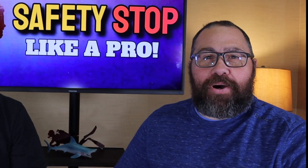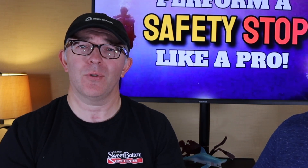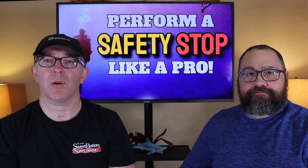On the last video series, Lyle was talking about boat diving and he mentioned something called a safety stop. Have you ever wondered why we need to do a safety stop? What's the purpose of it? How do I do it properly? Well today we're going to give you some tips, tricks, and suggestions on how to do a safety stop like a pro.